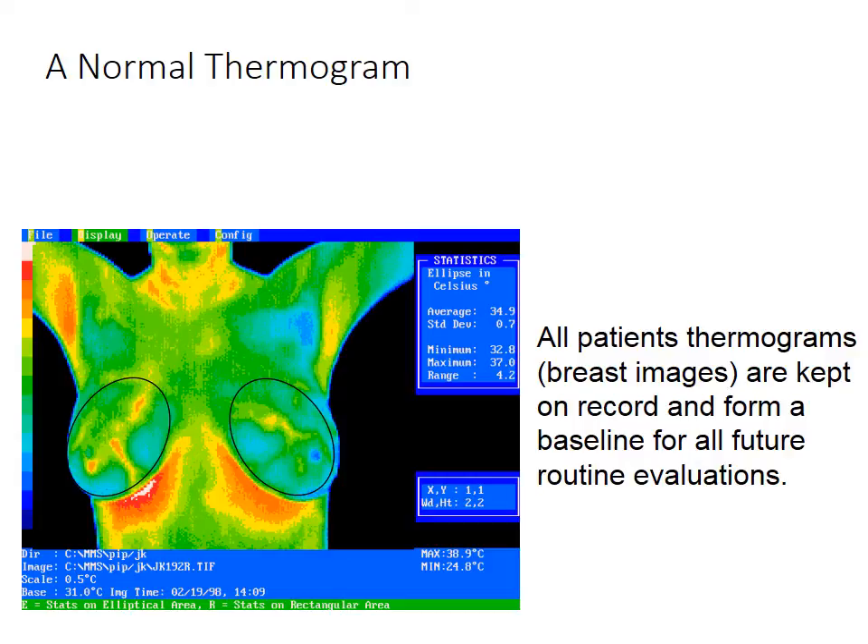Over here, you can see that the glands have these red streaks running through them. Those are veins. Women have veins in their breasts, and sometimes they're closer to the skin. Every breast and every woman is different.